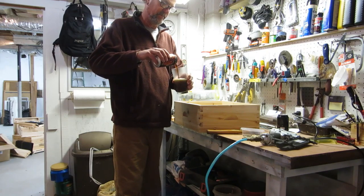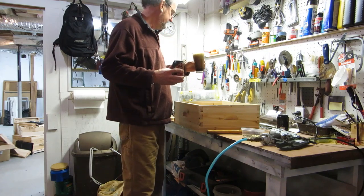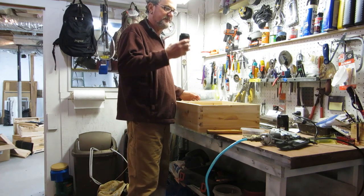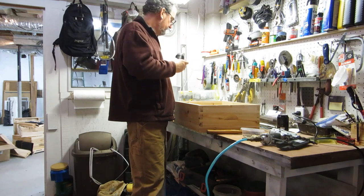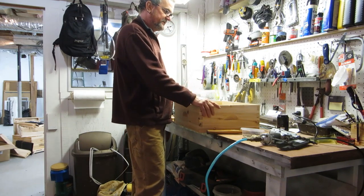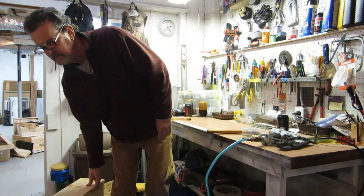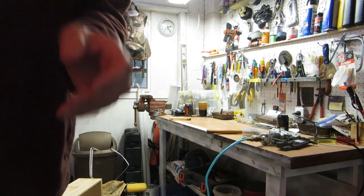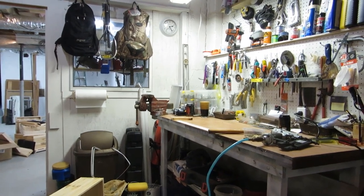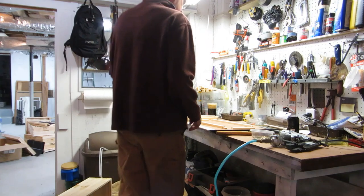Before I continue, I'm going to have myself an Ozarka Cream Stout regional beer. Really good — it's a stout, really dark, pretty smoky. I love them. Can't get them in Texas where we came from. I'll be right back to show you how to make the frames that go in here. We're almost halfway there.